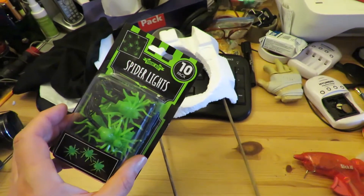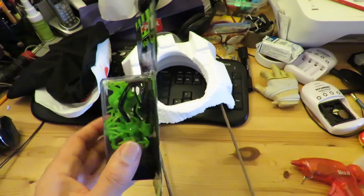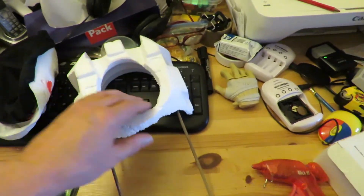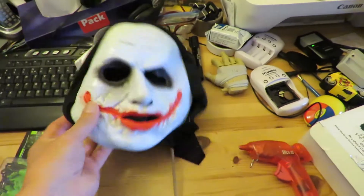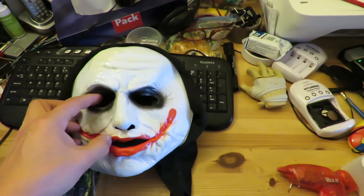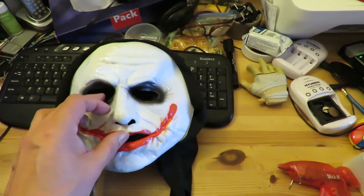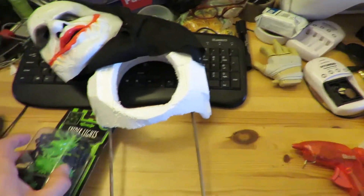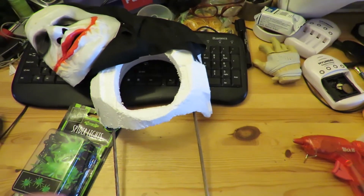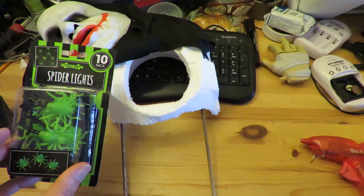I've got some Poundland spider lights which are just LEDs. I'm going to arrange them in there and then squeeze the mask over it so we've got sort of green eyes glowing through. I might even let some of the spiders hang out as well for a really scary effect.